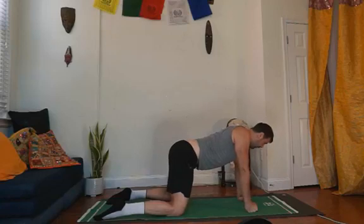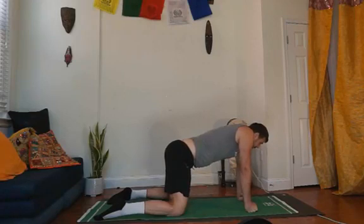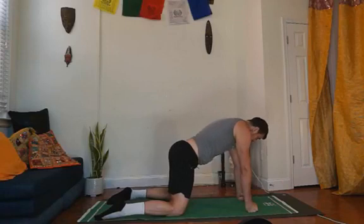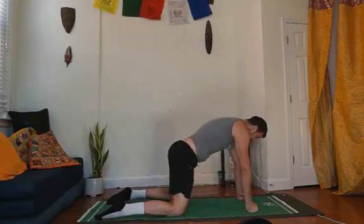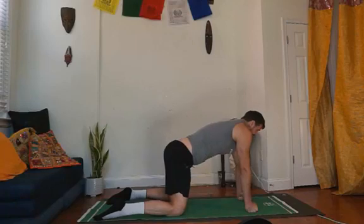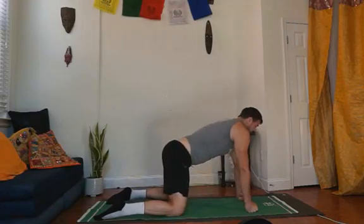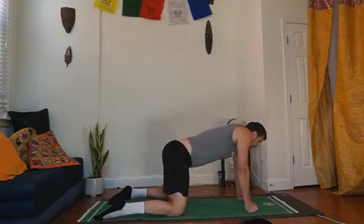Now we're going to elevate, and now from here with the shoulders near the ears, we're going to widen the shoulders as much as we can. This pushes us away from the floor, and then we're going to depress. Let's elevate, retract, depress, protract. Shrug up, squeeze together, pull down, push away.